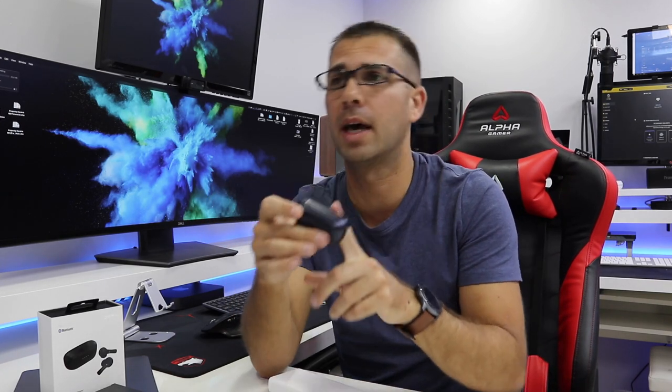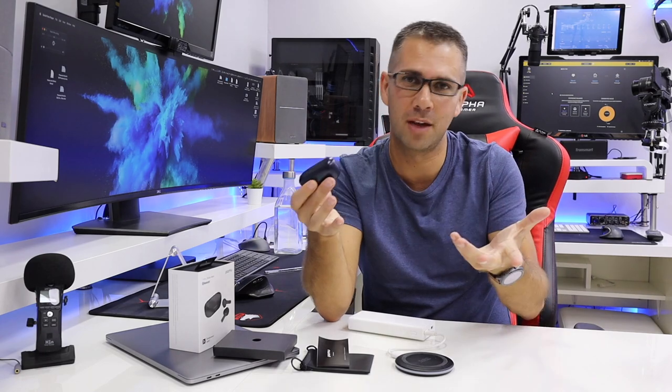I hope you guys enjoyed the video and that it helps you decide if this is the earbuds you are looking for or not. If you did, don't forget that usual thumbs up. My name is Roberto George, and as always, I'll see you guys on the next one.